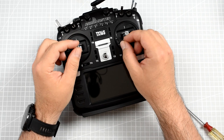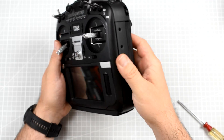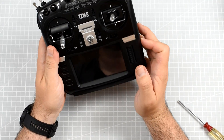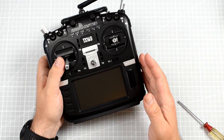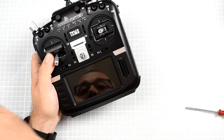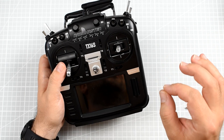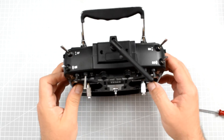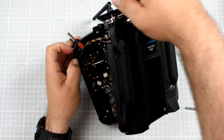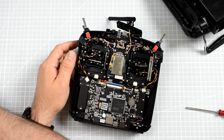If your radio has a possibility to adjust the spring tension on the gimbal, the adjustments are unfortunately hidden inside the case. Please be warned that depending on the type of radio, you might lose your warranty by opening it. I don't care about the warranty that much, so I'm just opening mine to show you where to look for the spring tension adjustments. I've already removed almost all the screws from my RadioMaster TX16S, so the back just came off.